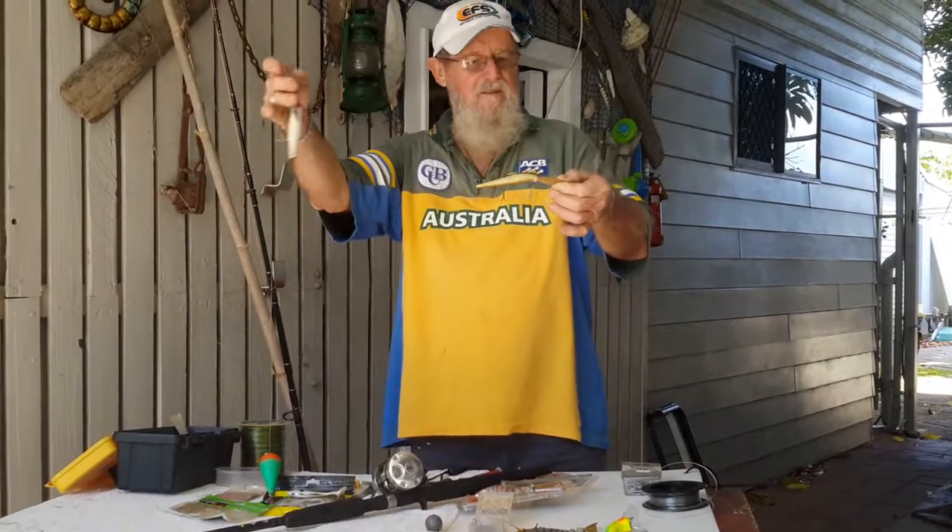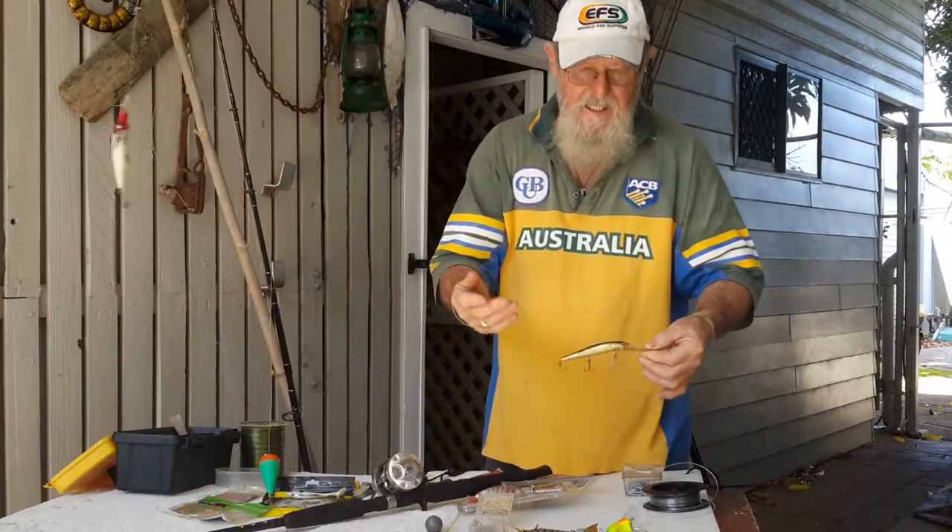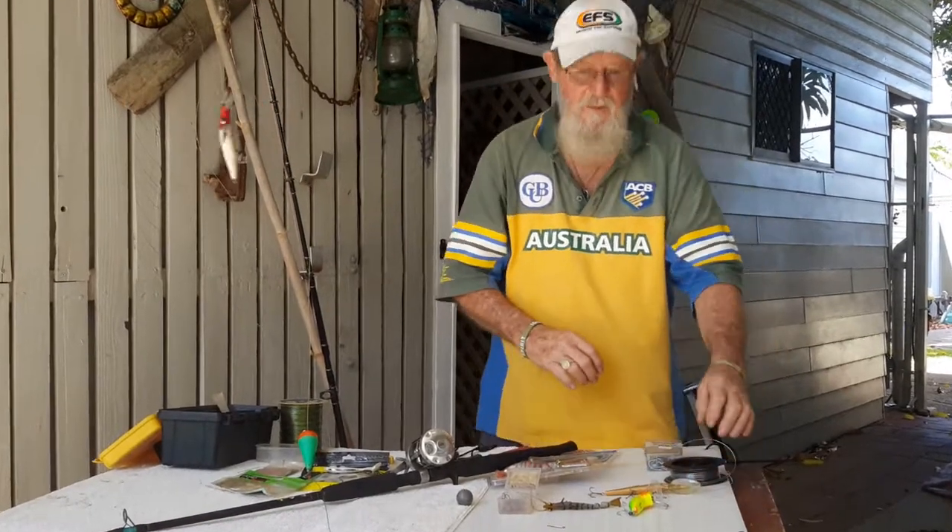A standard lure — these sort of chappies — they just get hung up in trees. You can catch fish on them, but you lose a lot and it gets horribly expensive.